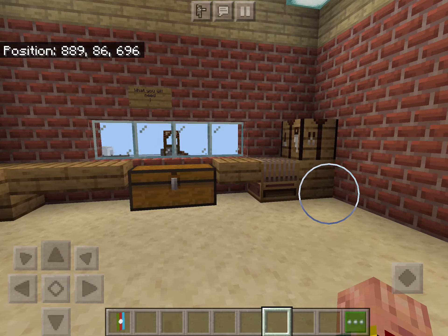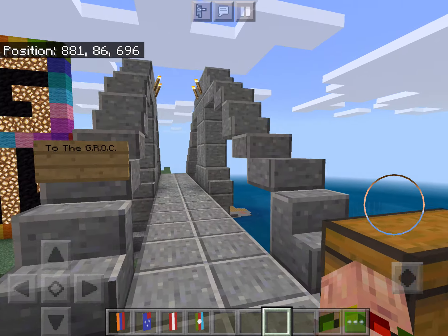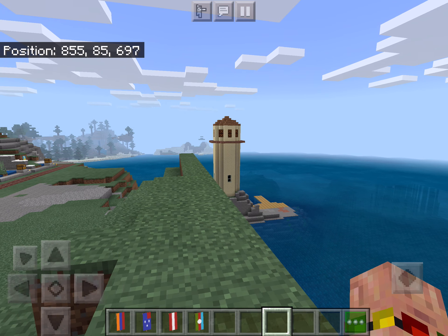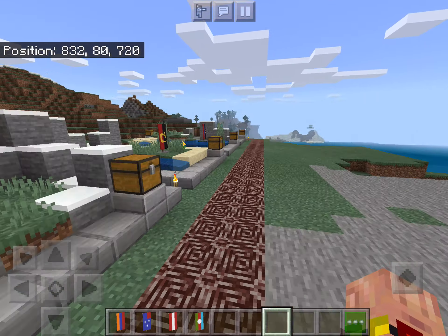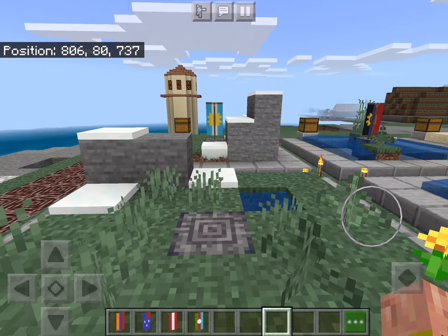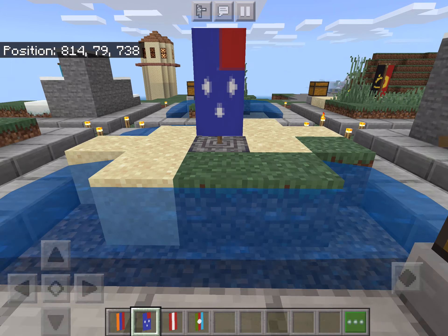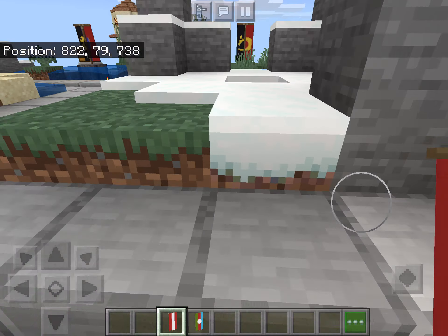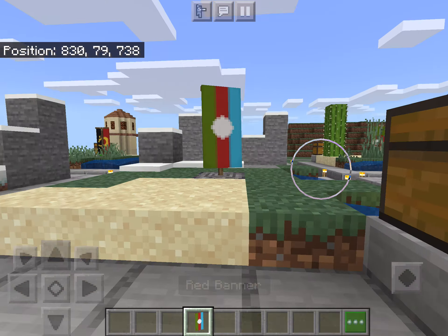Now that you have made every single flag in this video, congratulations. Let's go into the geographical representation of the country and cross the Flag Friday Bridge. You can also see the lighthouse that Nick made in the background — it's a really cool lighthouse, and it works too. Let's go ahead and pass all the former Flag Fridays. Here is Armenia. Next we have Australia. Next we have Austria. And finally, we have Azerbaijan to finish up this Flag Friday.